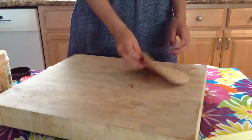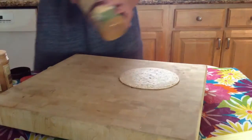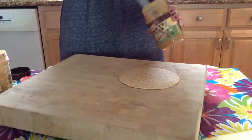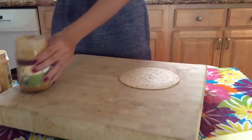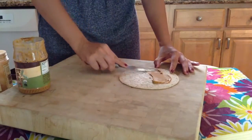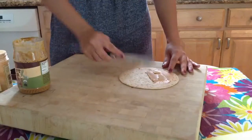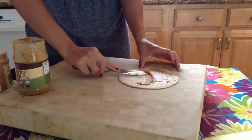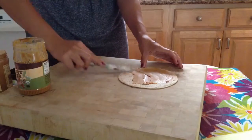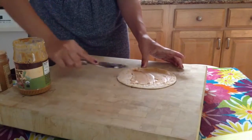The first step is to grab your tortilla and get some peanut butter. I'm using organic peanut butter, but if you don't like it or you're allergic, you can use Nutella or almond butter, which is actually a really great substitute. You're gonna spread this all around — I like to spread it pretty much all over because I really like peanut butter, so the more the merrier for me.